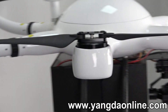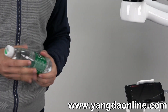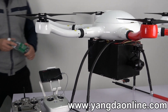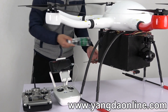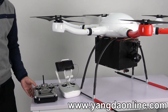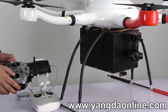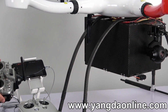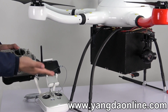Let me show you how to use the system. I'll use a bottle of water as an example. First, let's put the water inside. I use the controller to control the camera to search the target, then use this channel to release the payload.